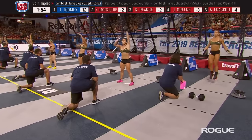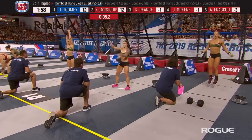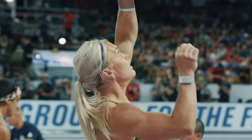Barnhart may have an issue with one of her ankles. She may have injured it a little bit during the Mary event, so we'll have to keep an eye on her and how that affects her during this event.